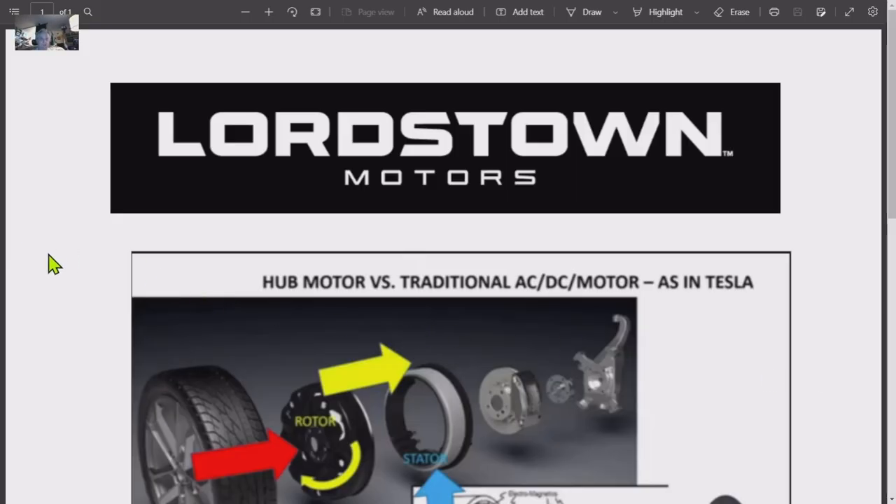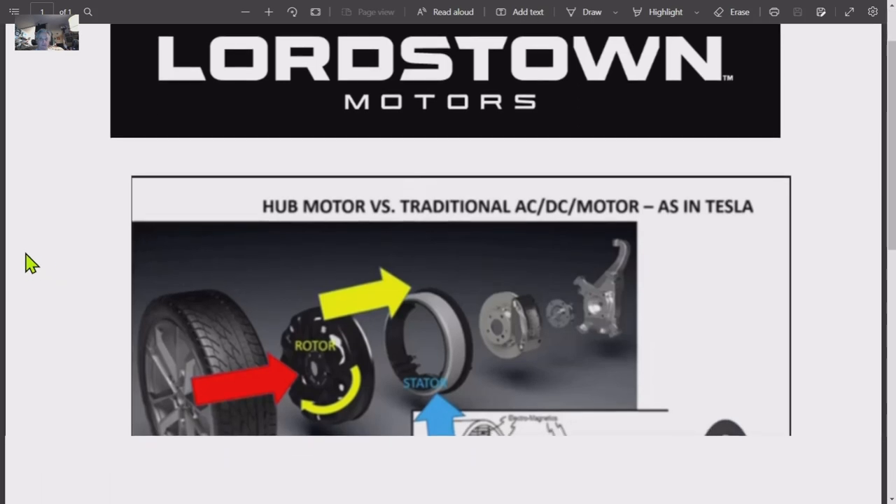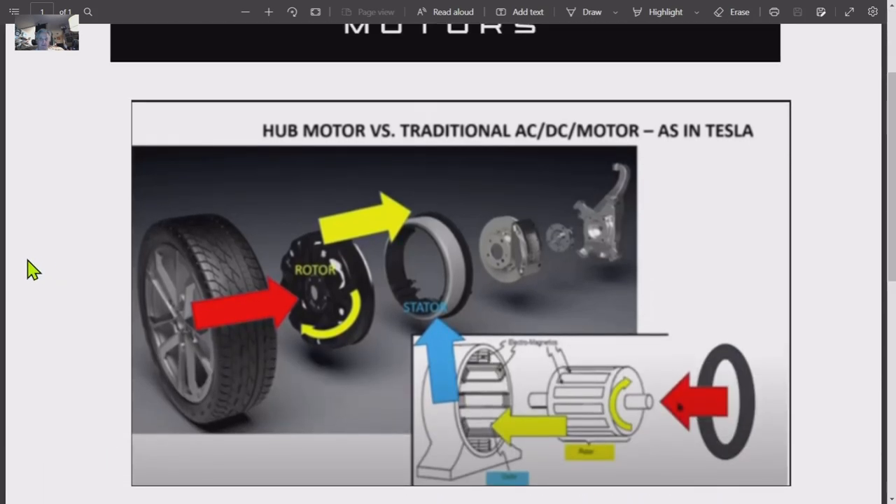This is MXUX. This is a little list I put together. A lot of people say, what's the big deal with hub motors? Well, first of all, it's completely new technology — first time on the planet it's been on a commercial production vehicle. This is an illustration I made: tire, rotor, stator, tire, rotor, stator. This is how a conventional electric motor looks in a Tesla, and this is how the motor looks on a Lordstown Endurance.